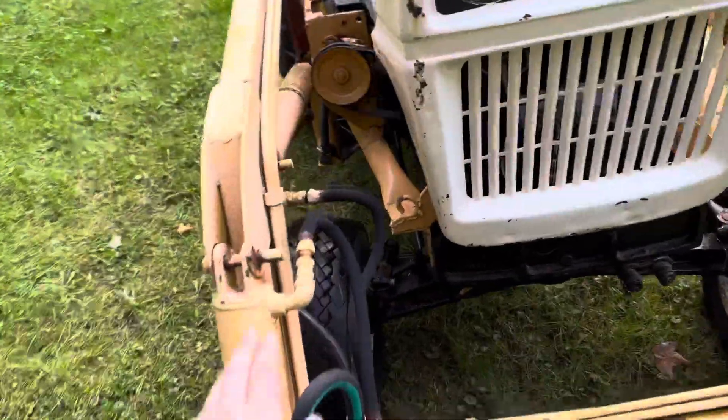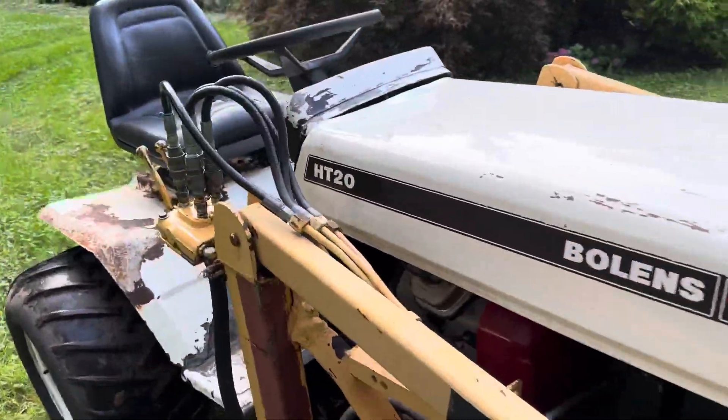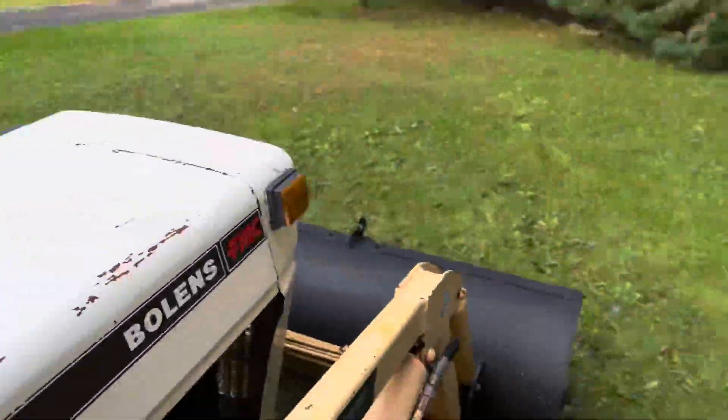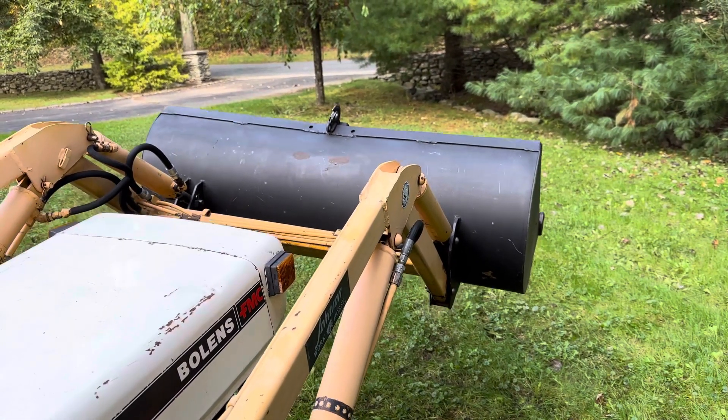More new hoses all throughout the loader. There are a couple older ones, but they're all in pretty good shape. At idle it's a little bit slow, but the loader moves right up. No hiccups, no weird things.